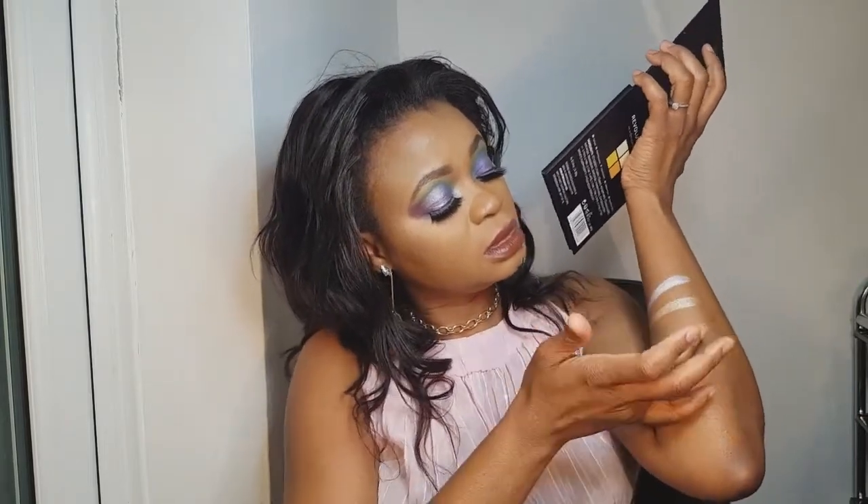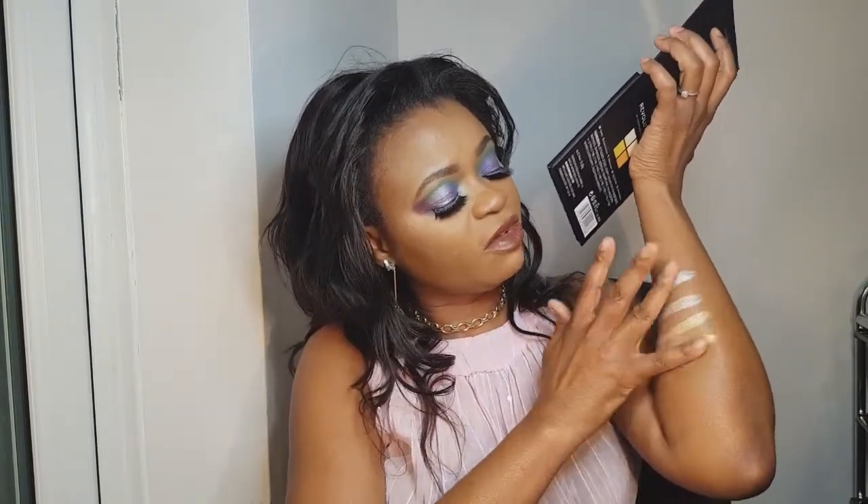The next one is another highlighter, again Revolution Pro. This one is the 4K Highlighter Palette in Gold. The palettes are a tenner each but this highlighter is actually eight pounds — and I got it for free! Let's look at the shades: first, second, third, fourth. Wow, it's truly a 4K gold colour!